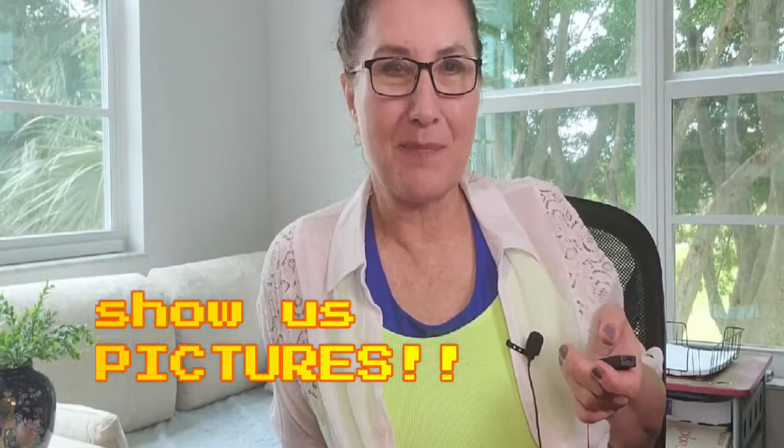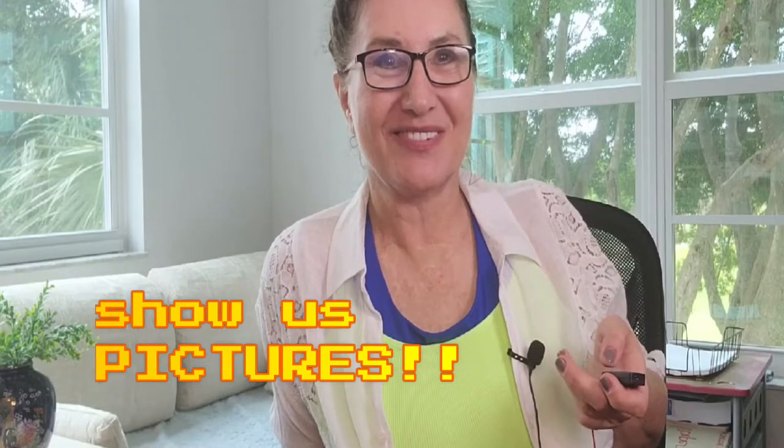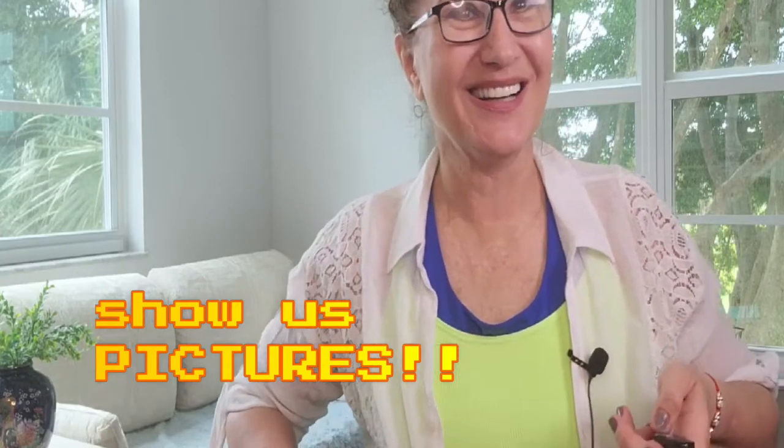And now you will see my pictures before and after. Enjoy, enjoy, enjoy!